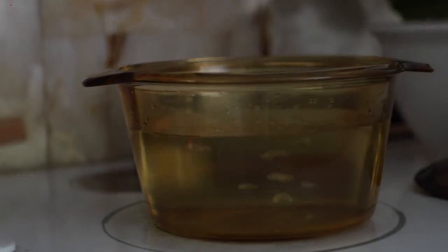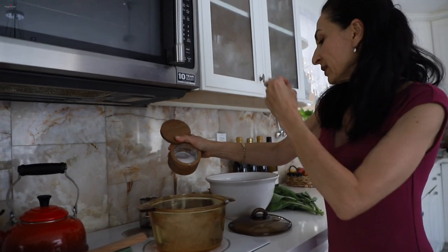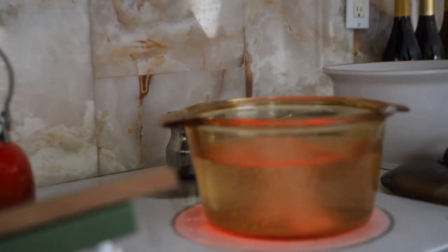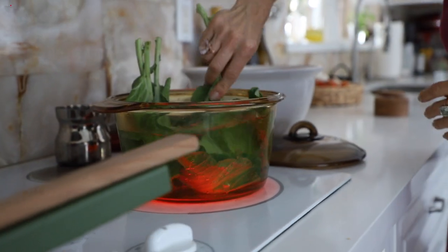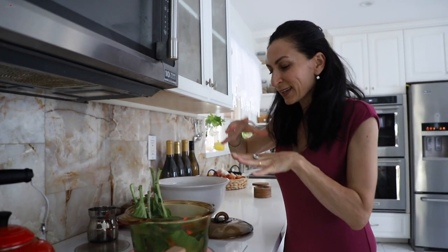Then I'll transfer them into ice cold water — I don't want to overcook them, I want to save their good qualities. I'll wash them, and I want to just mix a couple of these leaves with the beans and sauté.